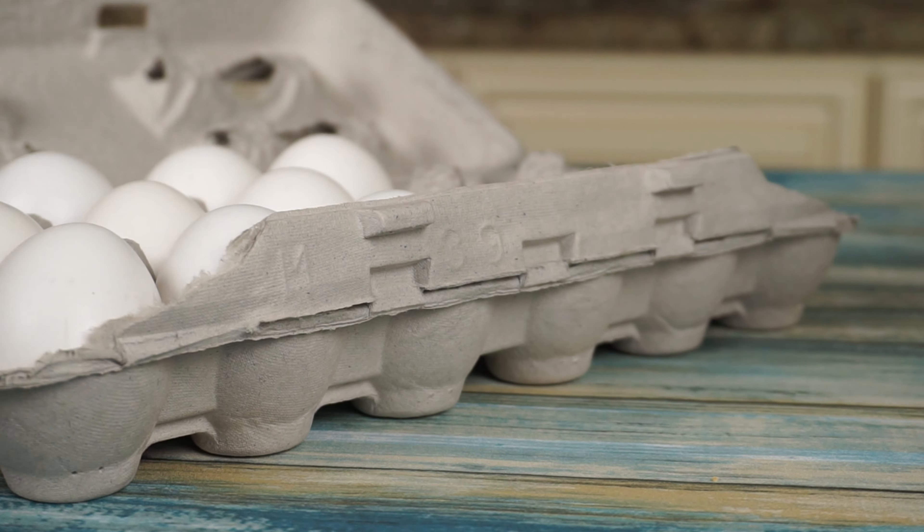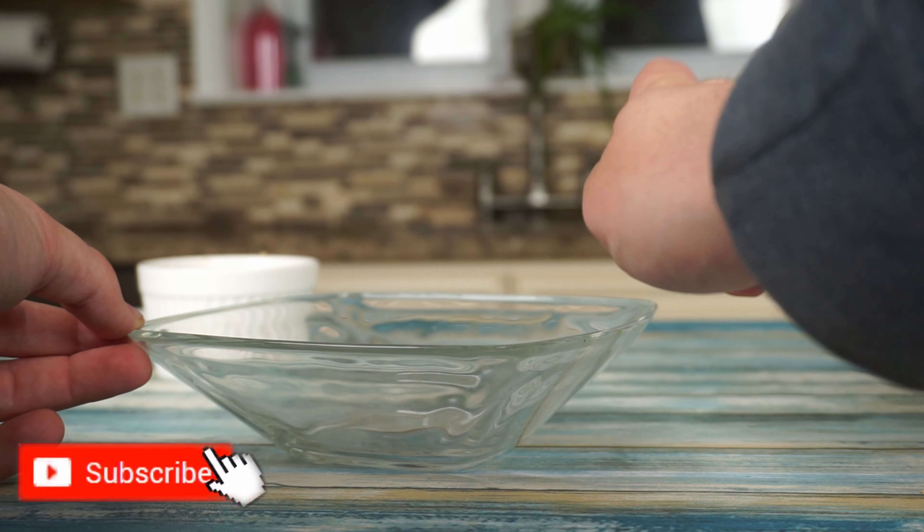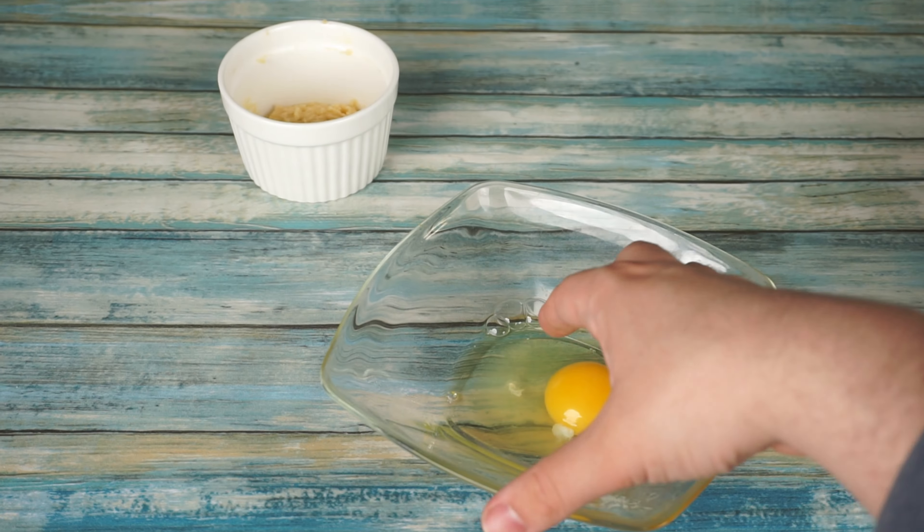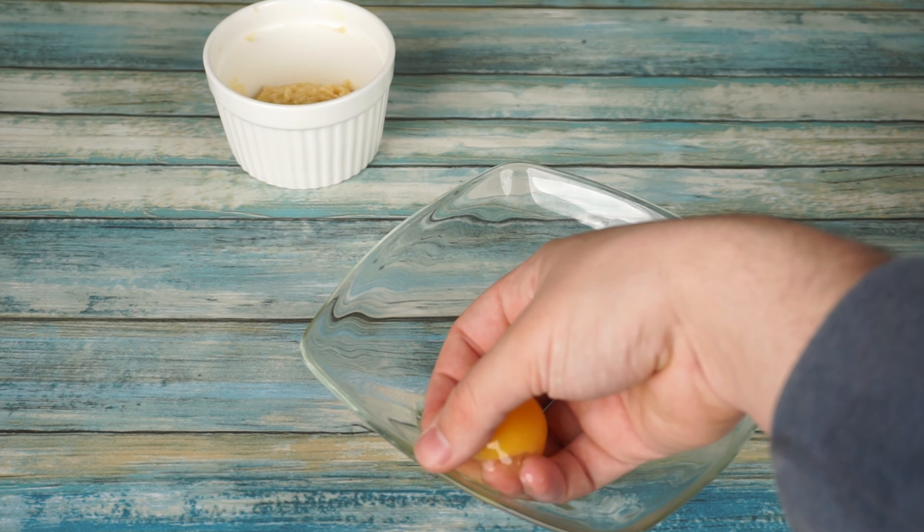If you enjoy making quick yummy treats like this, then I highly suggest you subscribe now so you don't miss any future videos. Then we will crack 1 egg and add the yolk.